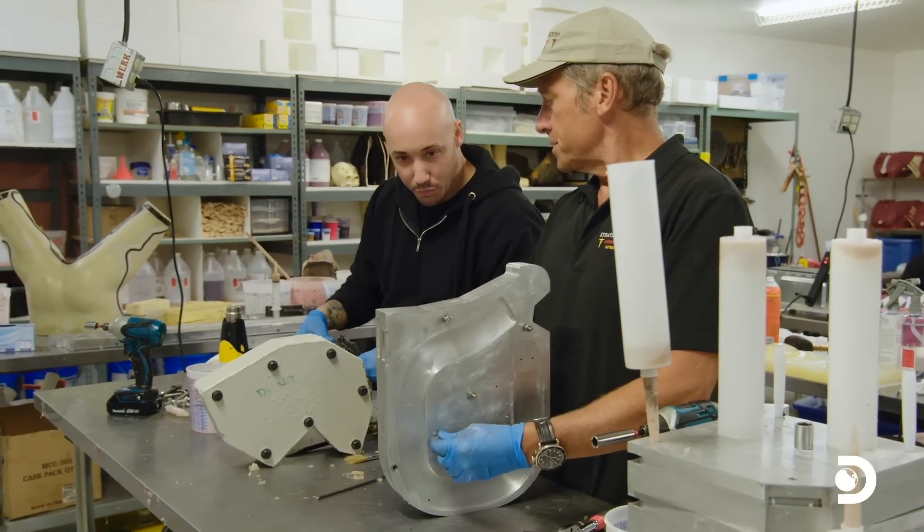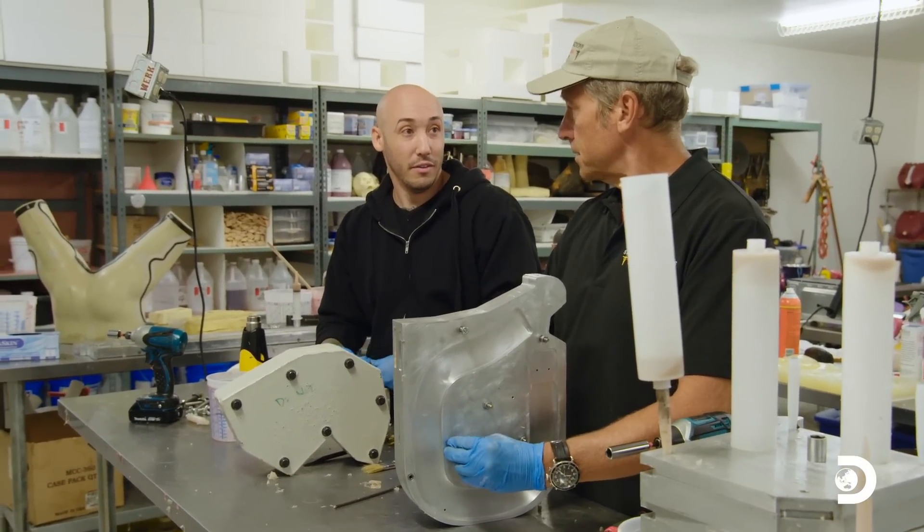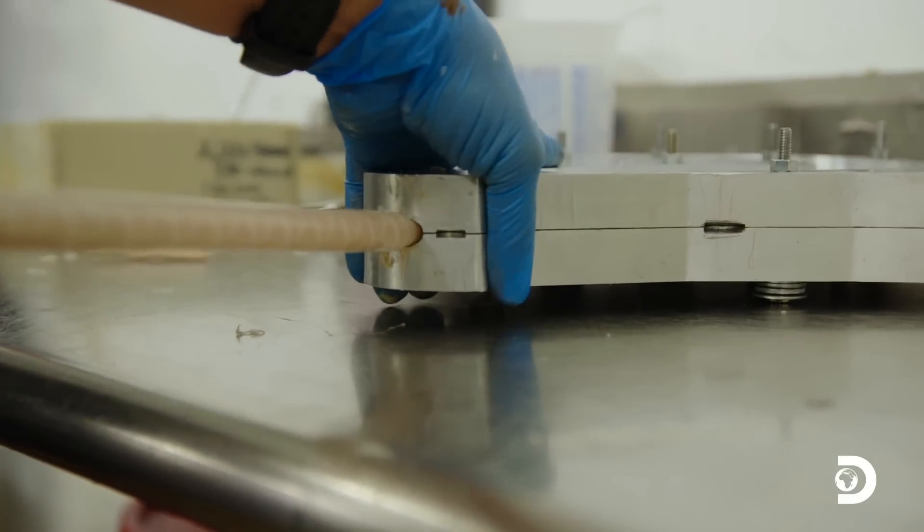Do you work primarily with intestines and stomachs or do you do all sorts of anything? And skin as well. You're a skin guy? The first job: inject some silicone into an intestine mold.